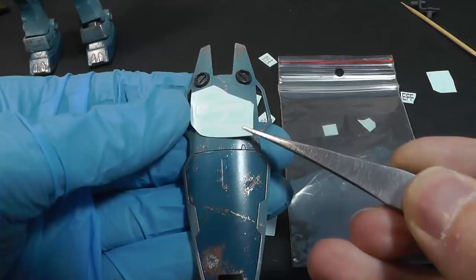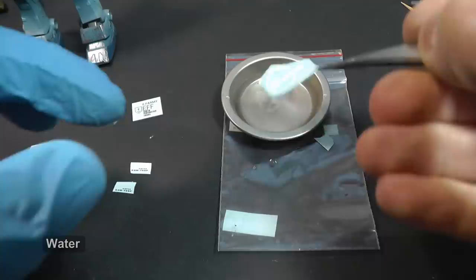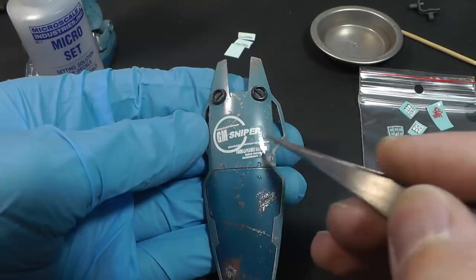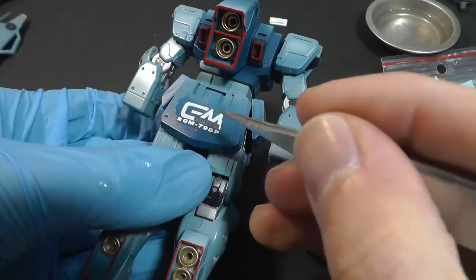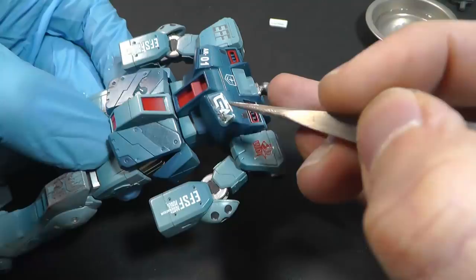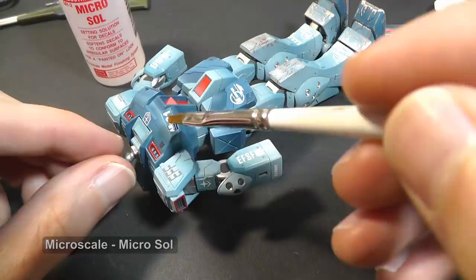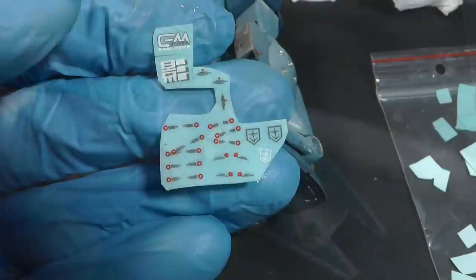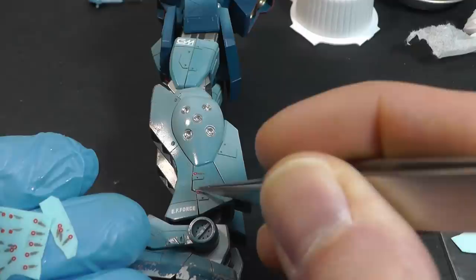It is handy because you don't need to worry that water slide decals will destroy your previous work. I do not have any scheme or references for where to place each decal, so it depends only on your creativity. The GM Sniper was mass-produced so there was no single prototype. As you may have noticed, I am using decal chemicals for better placement — microset helps me to set decals to the needed position and microsol will soften the film on which the decal is printed, so the decals will nicely copy underlying shapes and details. In addition, you can place some tiny labels if you like small details.